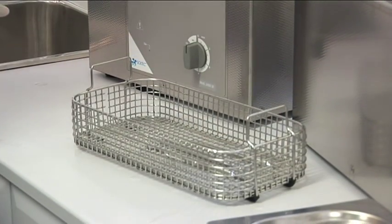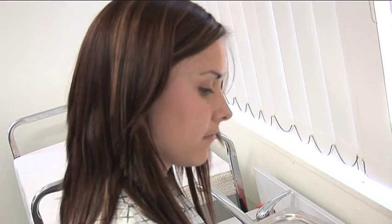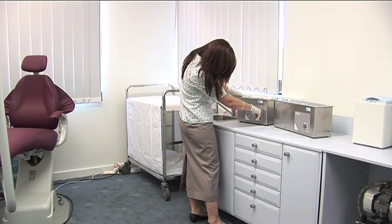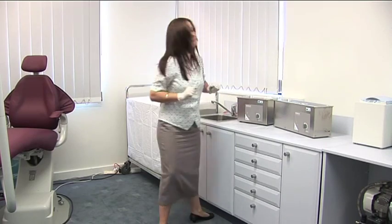A Soltech Sonica ultrasonic cleaner will remove the need for manually cleaning your instruments. This greatly improves your staff time and significantly lowers their occupational health and safety exposure.